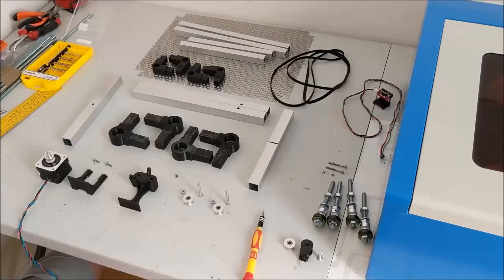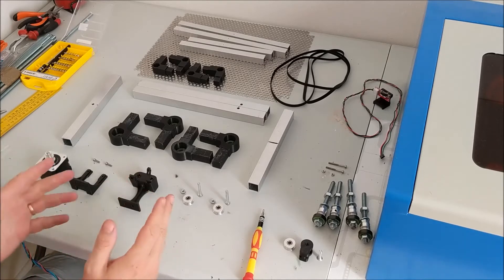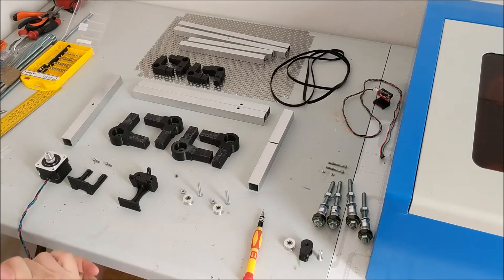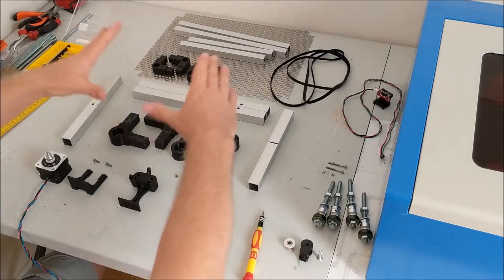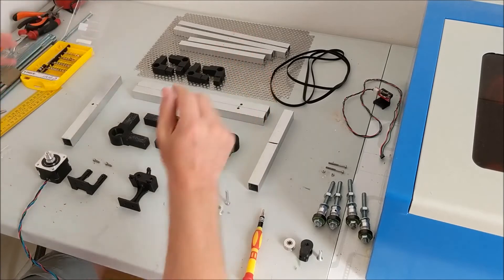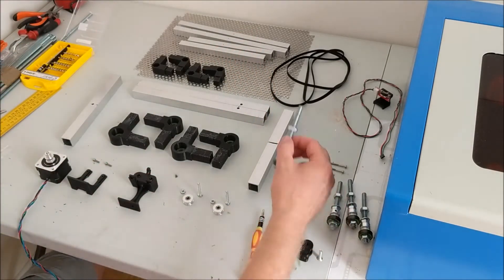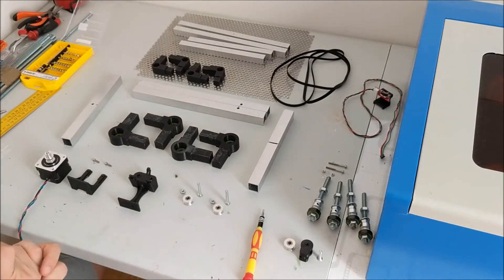In this video I wanted to show you how to build and mount the automated bed that I designed. These are all the pieces that you need. So these are the pieces for the lower part of the bed, the upper part, motor and motor mounts, and corner screws that make the bed go up and down.